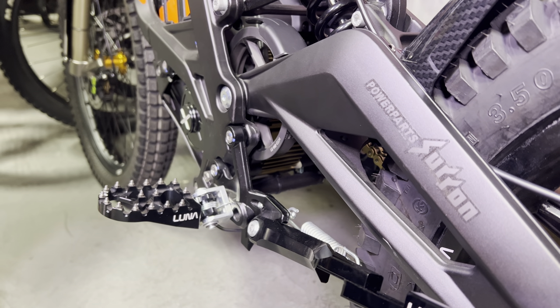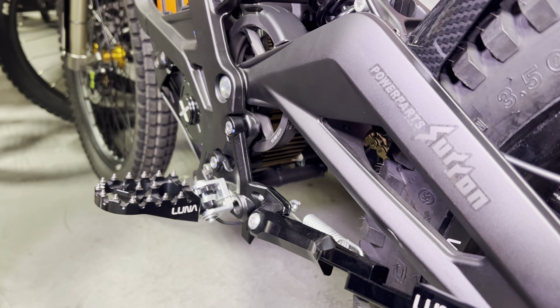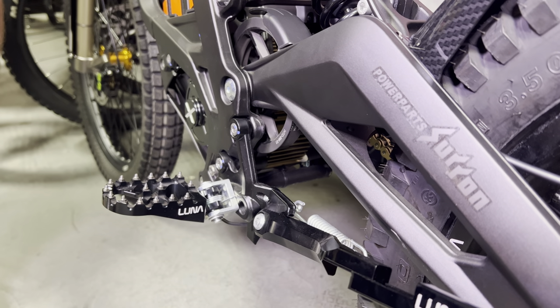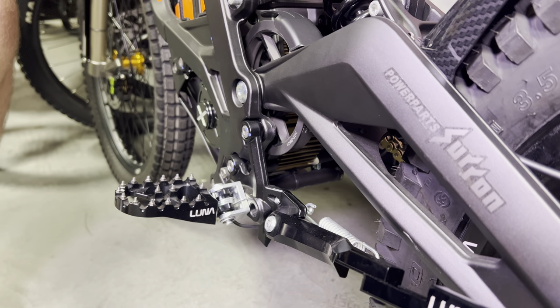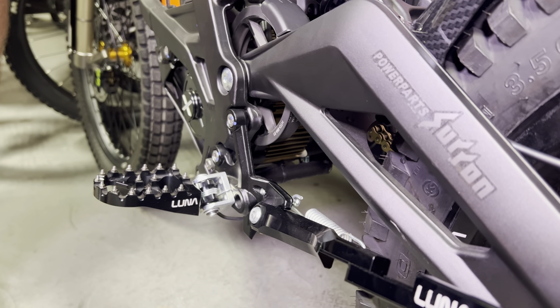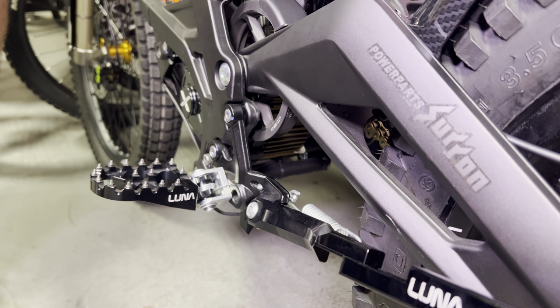Hey guys, it's Kyle down here at LunaCycle. Today I'm going to show you a few quick little tips to help space out the kickstand when you install very wide tires. So if you install the Dunlop 90-100-18s or the Shinko 3.5-18s, you'll notice that the kickstand comes very close to touching the tire.